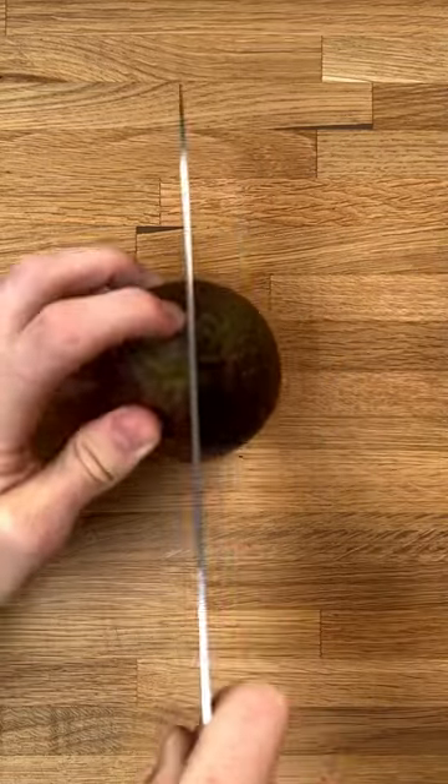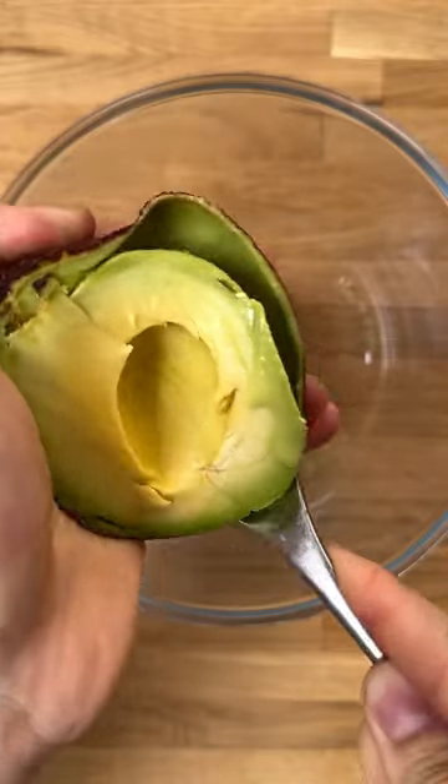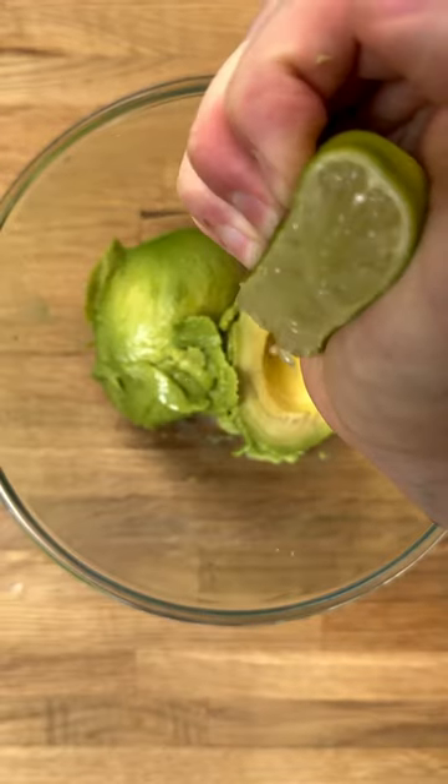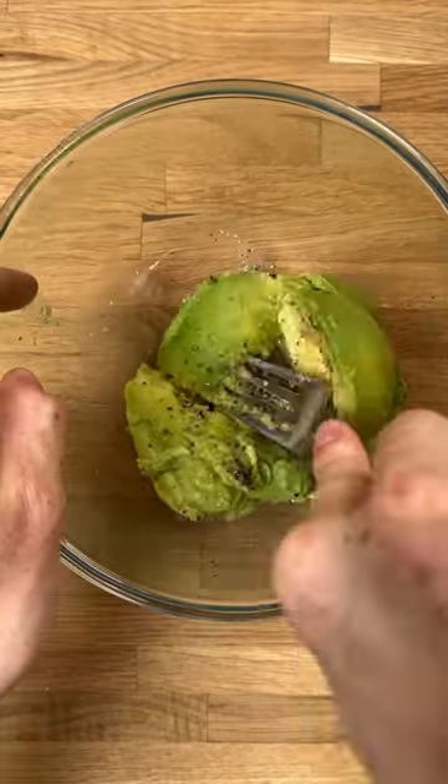Right, so start off with your avocado. There's nothing worse than cold avocado — it just tastes of nothing. Get it prepped and up to room temperature. Add your avocados into a bowl with some lime juice, salt and pepper. Mash it up with a fork until it looks like this.